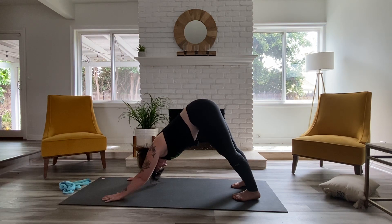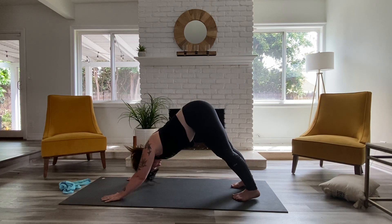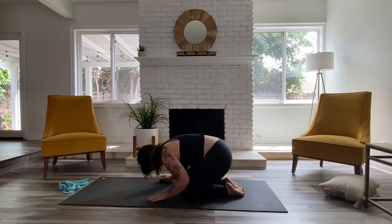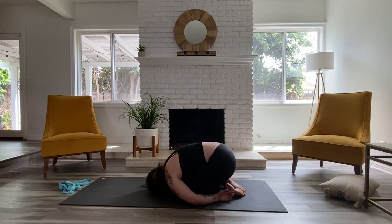Release it with control — kind of easier said than done — bringing your hands down. And make your way back into down dog. Feel free to shake out that left leg if you need, or take one last vinyasa. Full inhale. Full exhale. Again, full breath in. And full breath out. Ease your knees down to the ground. Legs together. Belly to thighs, bring your hands back, palms facing up, coming into a little rock shape — traditional child's pose.